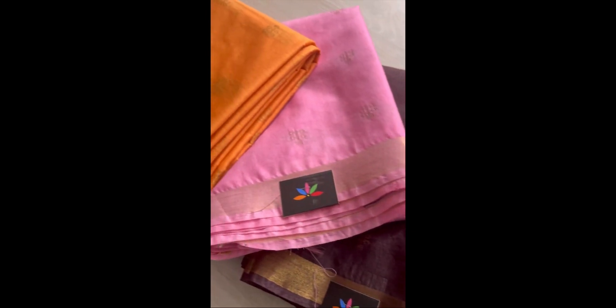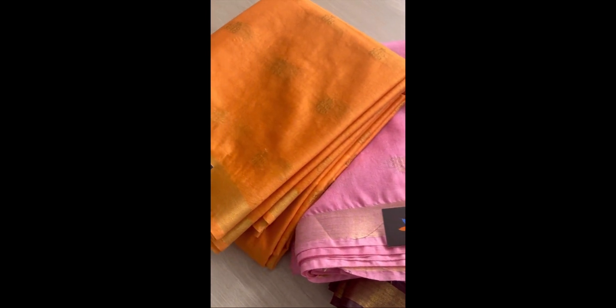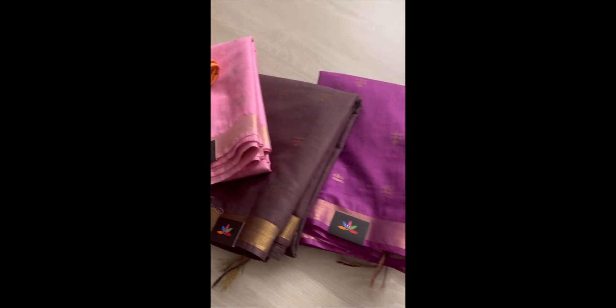We also have another putta variant, which is this, and we have a few colors in this as well. Check out these sarees from our website — thank you!